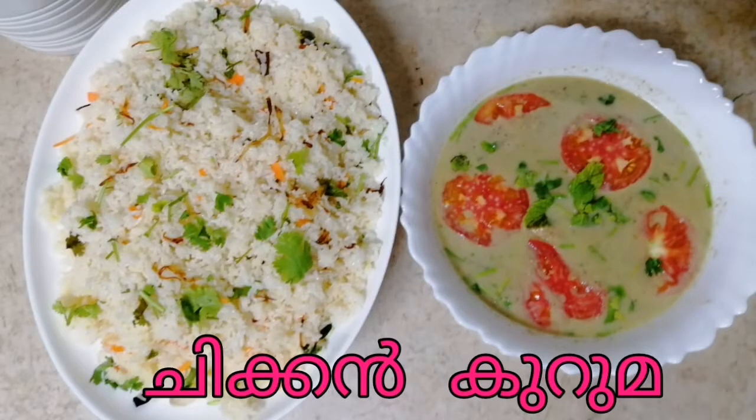Hi friends, welcome to Bivi's Special Lake. I am going to make a chicken kuruma.